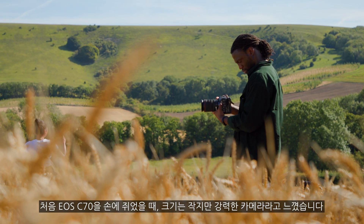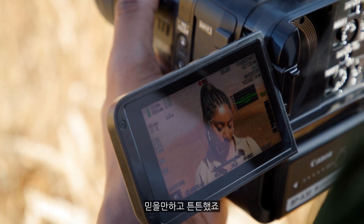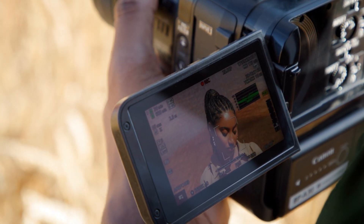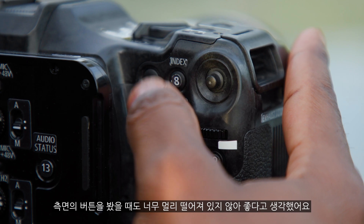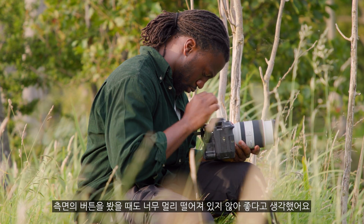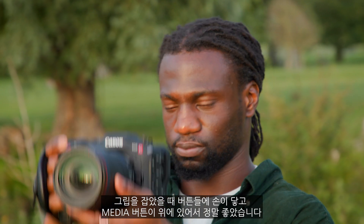When I first saw and held the EOS C70, I felt it was a small but mighty camera, quite reliable and durable. I noticed the buttons on the sides and I thought great, they're not spread out too far all over the camera. I could put my hand around the grip and reach some, the media button being on top — love that.